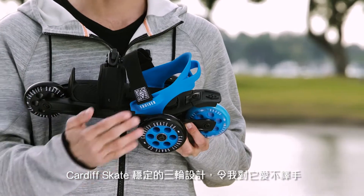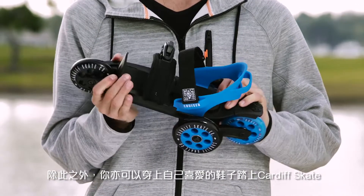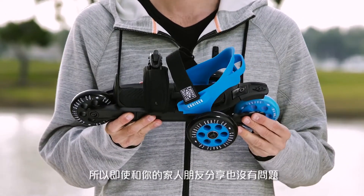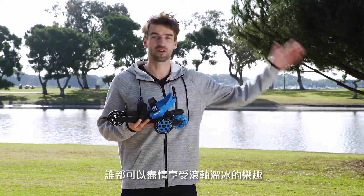What I absolutely love about the Cardiff Skate is it's really stable with the tri-wheel configuration, and next to that you can step in with your favorite shoes and it auto-adjusts to your own shoe size, so you can share it with your whole family. Everybody can get out there and just go skating.